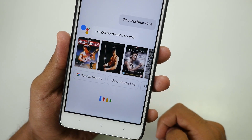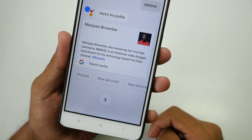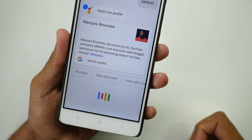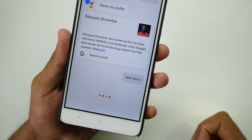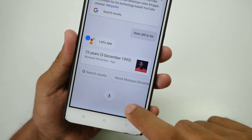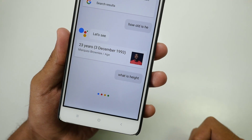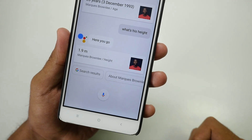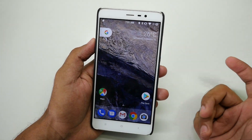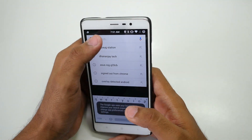Okay Google — MKBHD. According to Wikipedia, Marcus Brownlee, also known by his YouTube username MKBHD. How old is he? He's 23 years old. What's his height? 1.90 meters. Who tells height in meters? So basically, as you can see, Google Assistant is working super fine. You don't have to enable anything — it works out of the box.